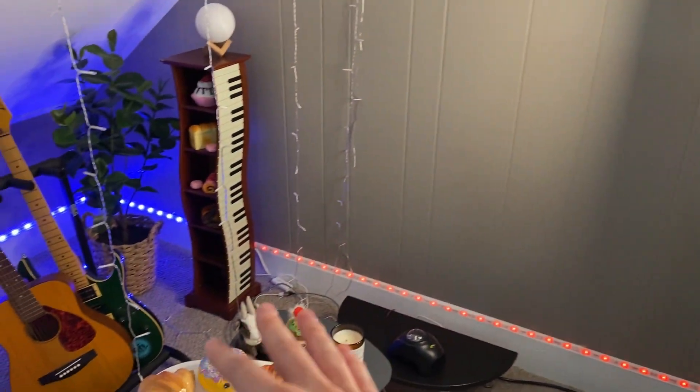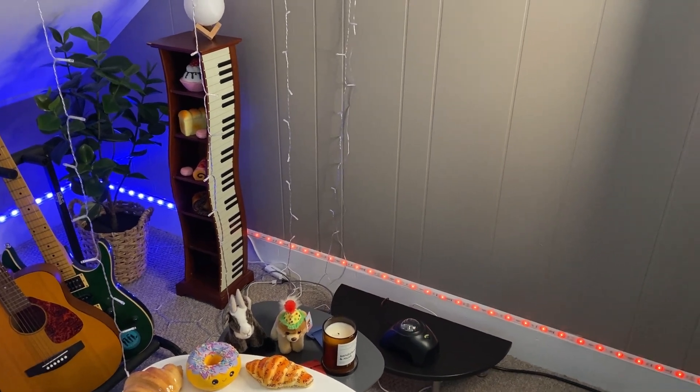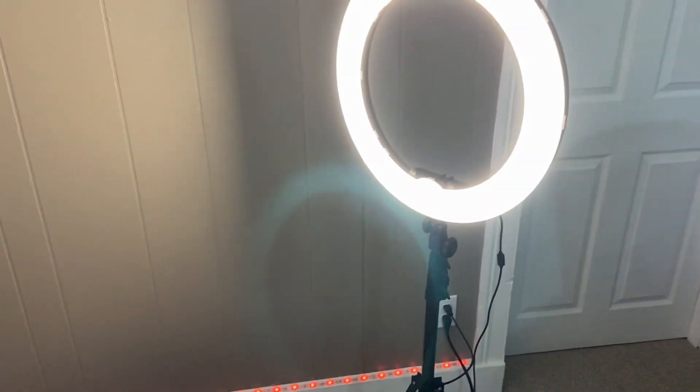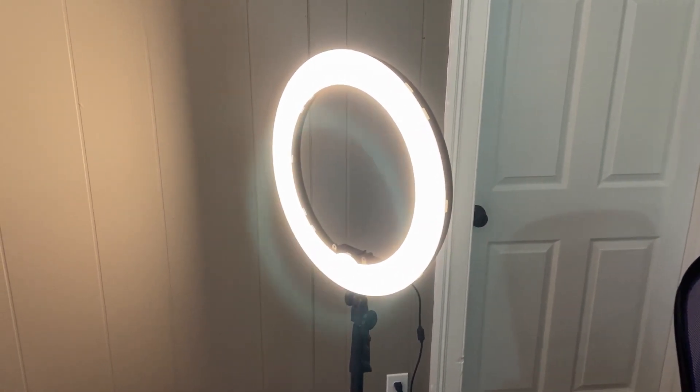These light strips in the background are also a really nice light to have too, but I would say definitely go with this ring light if you had to choose between the two. I hope you enjoyed this video and I'll see you next time.